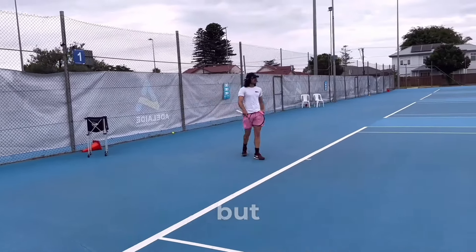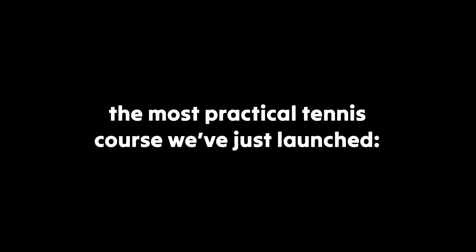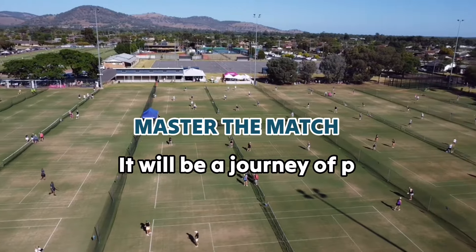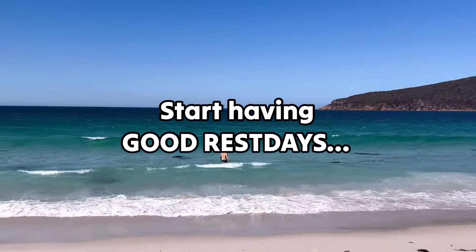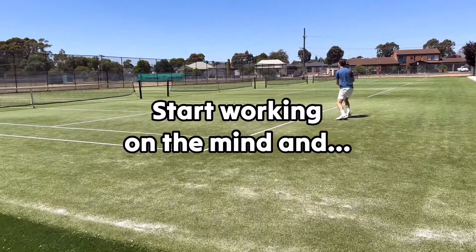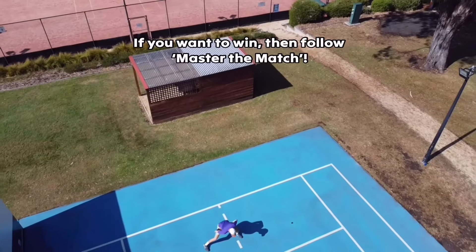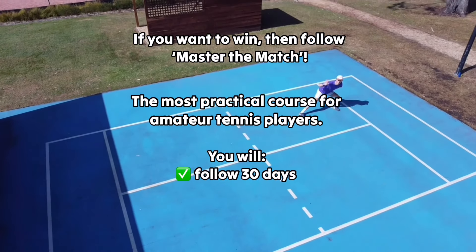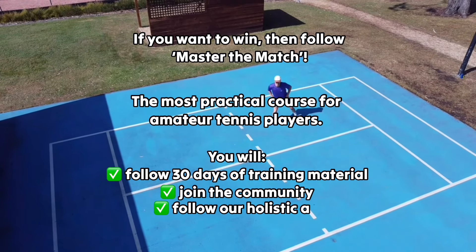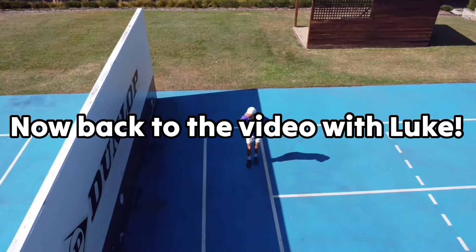I want to tell you about the most practical tennis course we've just launched: Master the Match. It's a journey of progress where you follow the right schedule to prepare for a match — specific workouts, good rest days, tactical plays, working on the mind, and connecting with like-minded players. It's available on the 11th of March, so check out the show notes. Now back to the video with Luke.